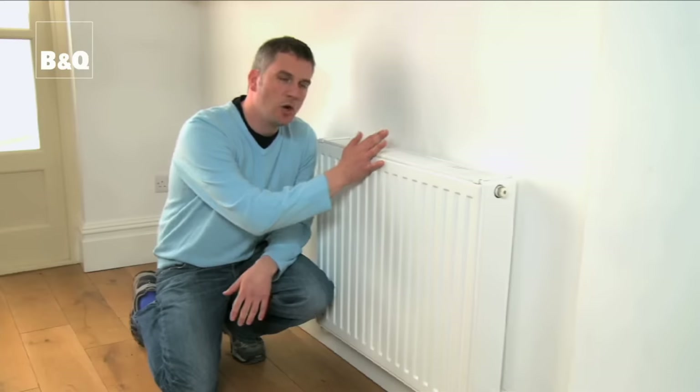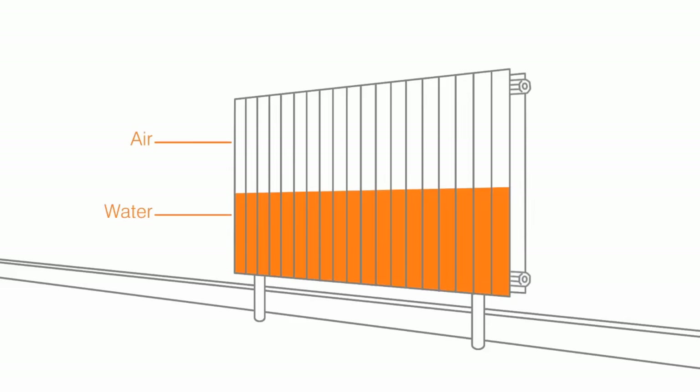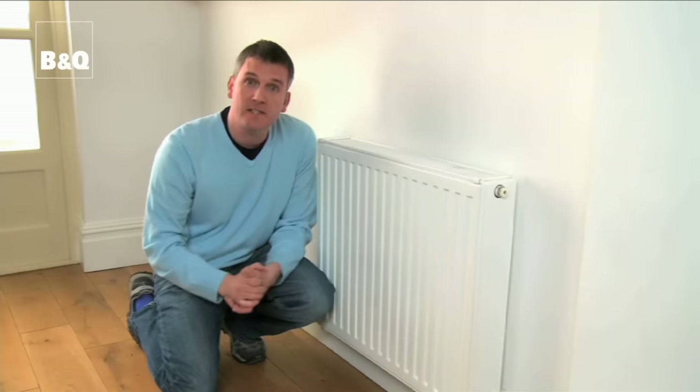If when you touch your radiators the top feels cool but the bottom feels hot, it needs bleeding. Bleeding is ultimately just releasing the air that over time has got trapped in the system. It's a really simple job that will make your home feel warmer and improve the efficiency of your heating system.